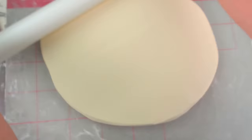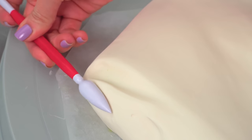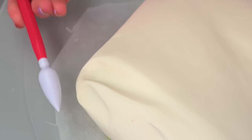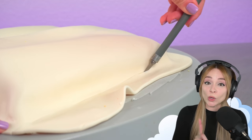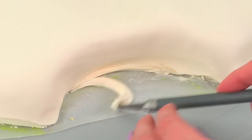Now I'm rolling out some white modeling chocolate, which I'll use to cover the cake. This layer of modeling chocolate is pretty soft, and that's going to allow me to go in and refine the shape of the cake and add all those tiny details that make it look so realistic. I trim away the edges — I always try to point that out because trimming away that chocolate with a blade is really satisfying to watch.